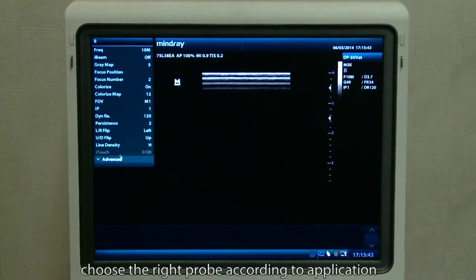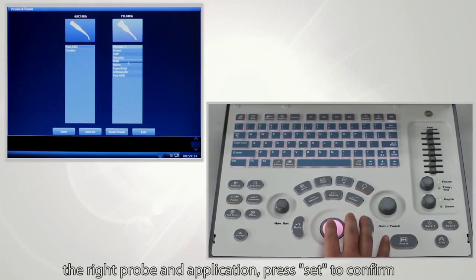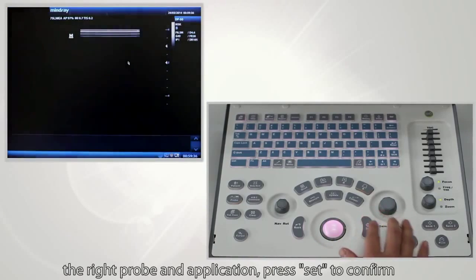Choose the right probe according to the application. Press the probe button, roll the trackball to select the right probe and application, then press Set to confirm.